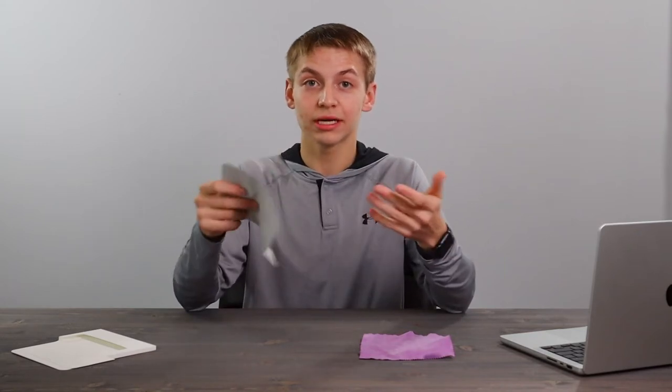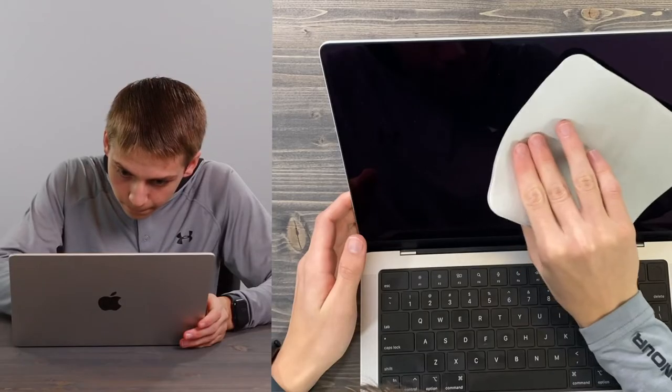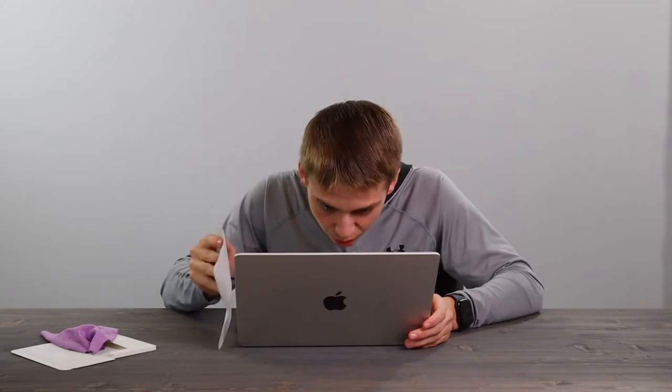Now I guess we actually have to use this and see how it works to get off the smudges. Let's take a look at this MacBook right here. I get worried because this is expensive. Do you see the smudge? Let's see if it takes it away — oh yeah, say bye-bye to that smudge! Yes, the smudge is gone!